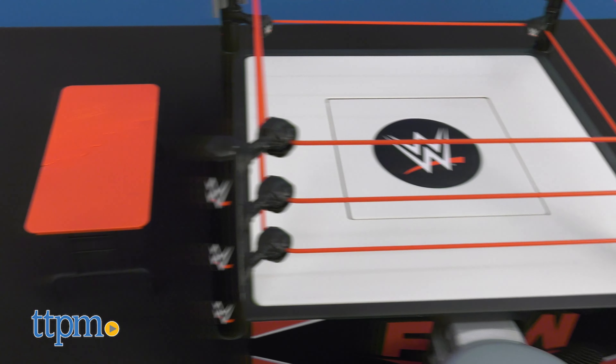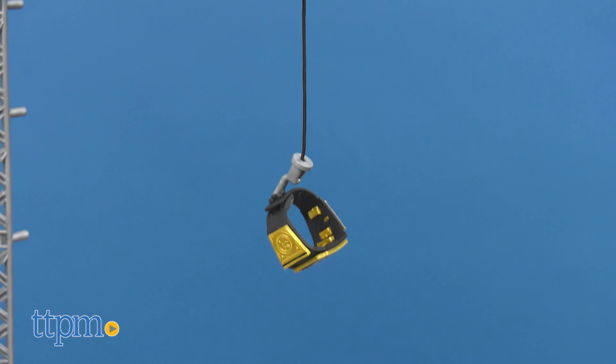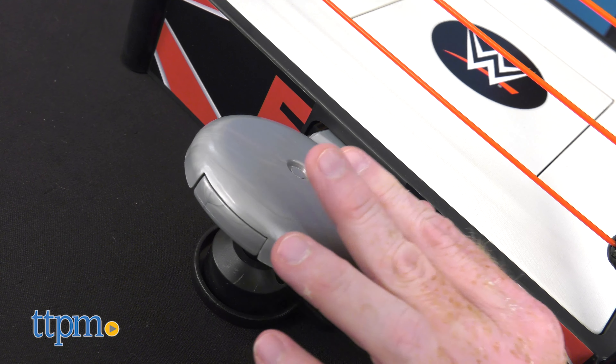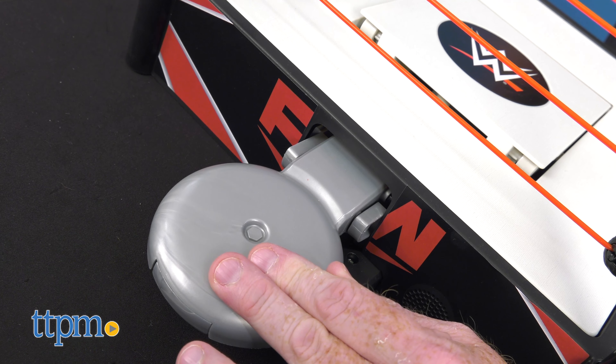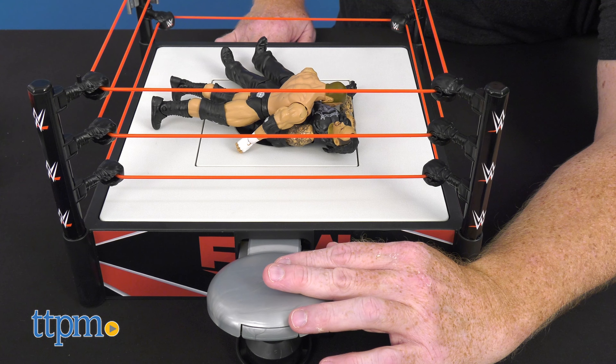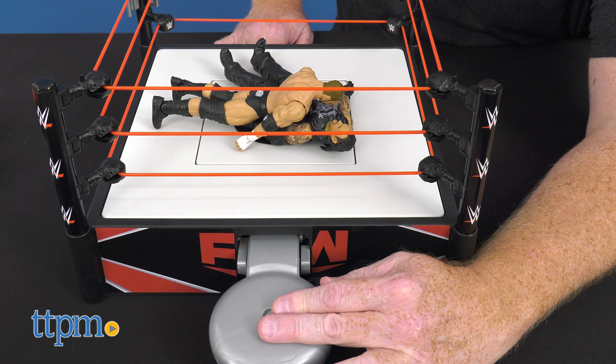When complete, it stands 20 inches tall and comes with a breakaway table and championship belt. Let's get ready to rumble and slam the bell in pin mode to hear over 26 sounds and phrases. One, two, it's looking like a pin, three — we have a new champion.